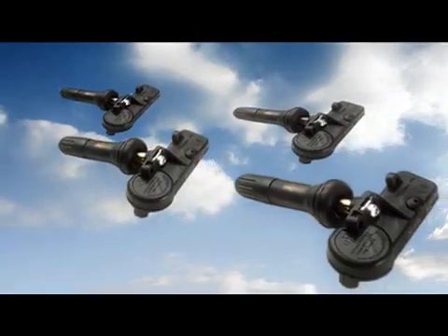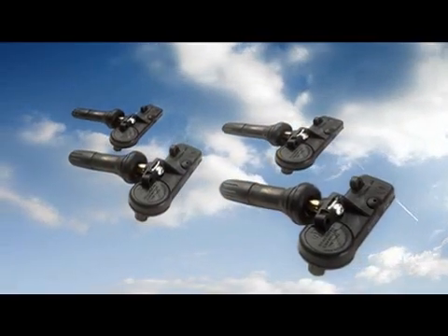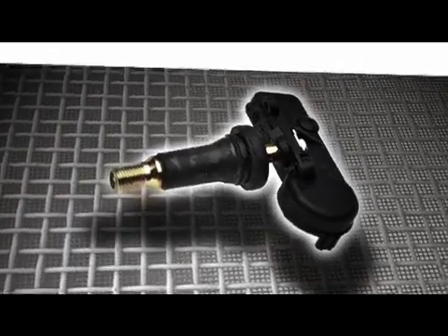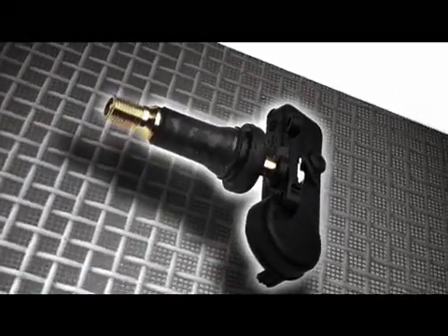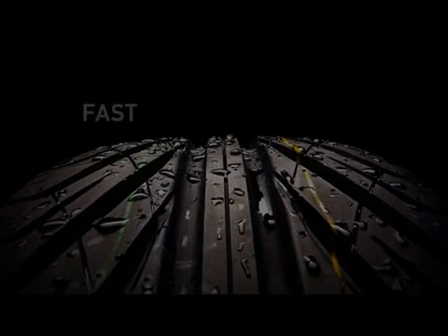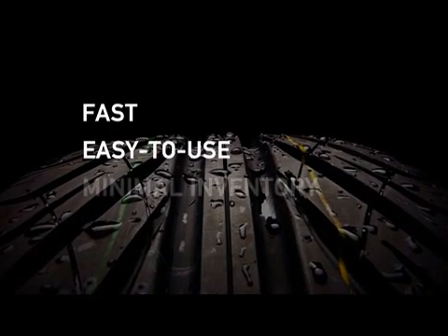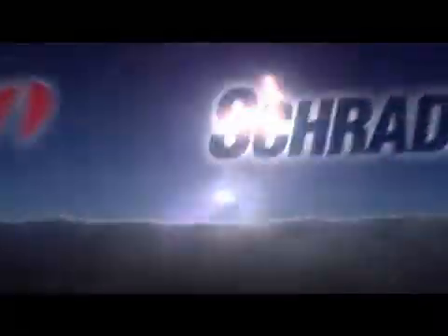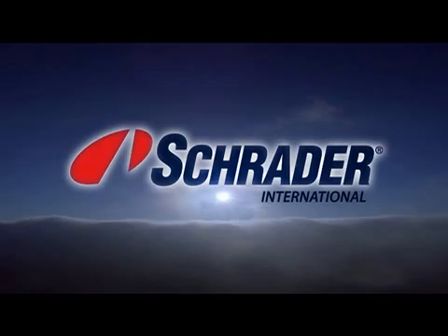In summary, Schrader listened to their customers and designed a system that is fast and easy to use and based on proven technology. It simplifies the TPMS replacement process and reduces all of the costs associated with it. Fast, easy to use, minimal inventory and the highest approved quality. You can rely on tried and tested Schrader technology and innovation.